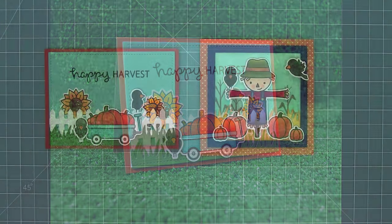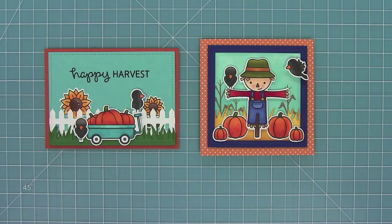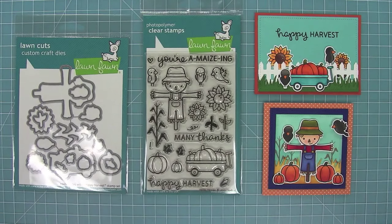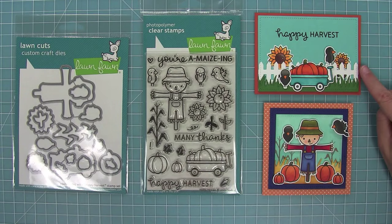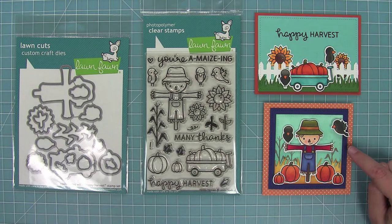Here you can see the two cards together. I am so ready for fall — these are just so cute and I cannot wait for fall to get here. This is Happy Harvest and its coordinating dies. I absolutely love this set for fall. I love the cute and fun scenes that you can create with them, and I can't wait to see what kind of clever scenes you guys come up with. Make sure to share them with us. Thank you so much for watching and I hope you have an amazing day. Bye!